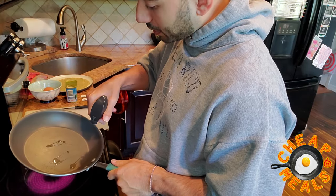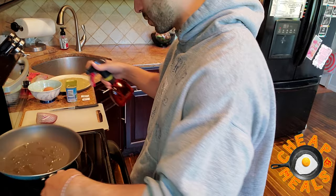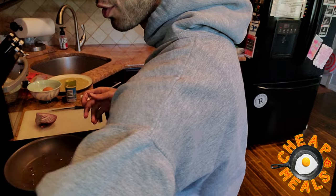Now we're cooking with gas. First things first, I'm just going to put a little oil in the pan here. I'll be a little generous with the oil, actually. Get the pan heated up while we jump to our first ingredient.